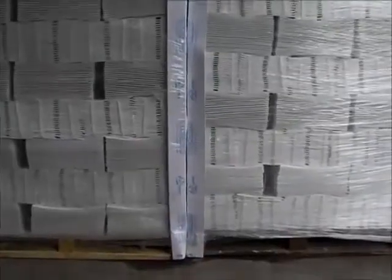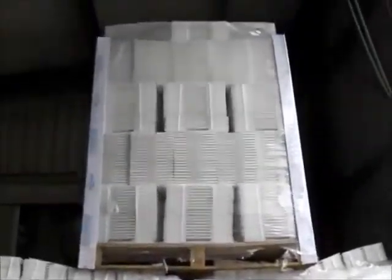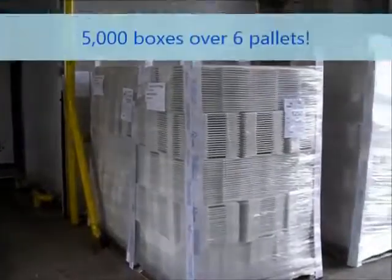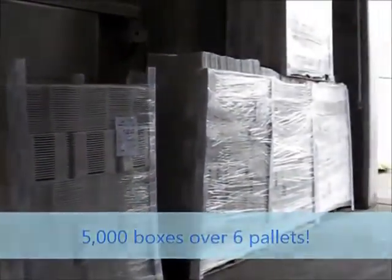Drainage boxes are delivered flat packed in bundles. Here we see the six kilo drainage box in a storage area. This small space is currently holding five thousand boxes and lids, a huge storage saving on other alternatives.